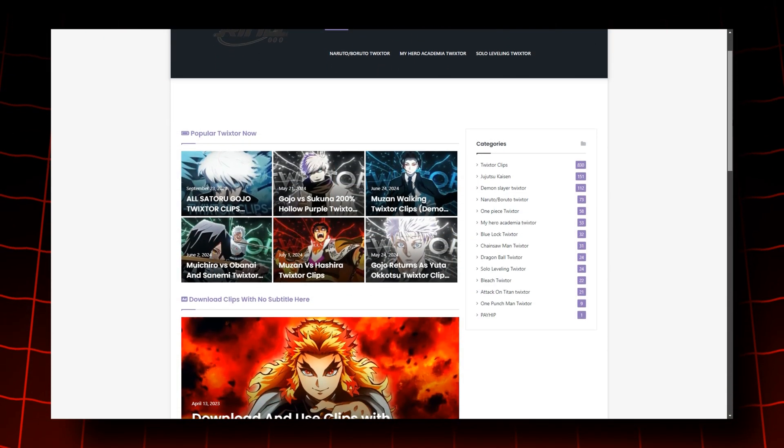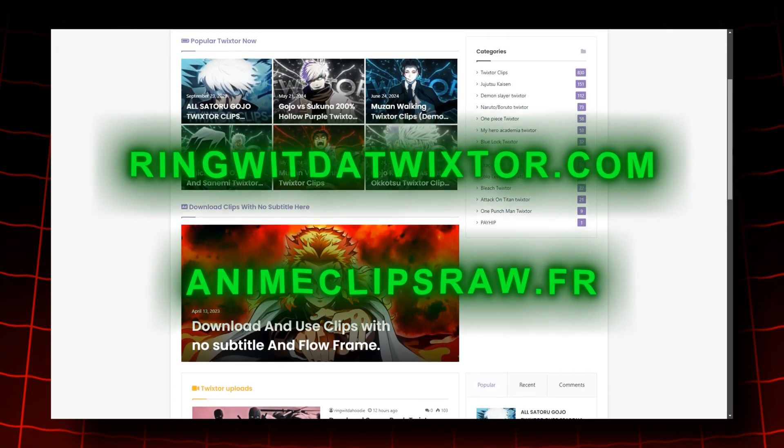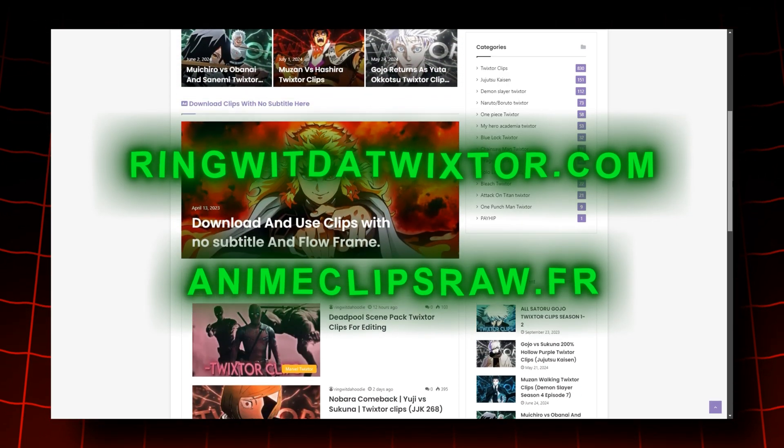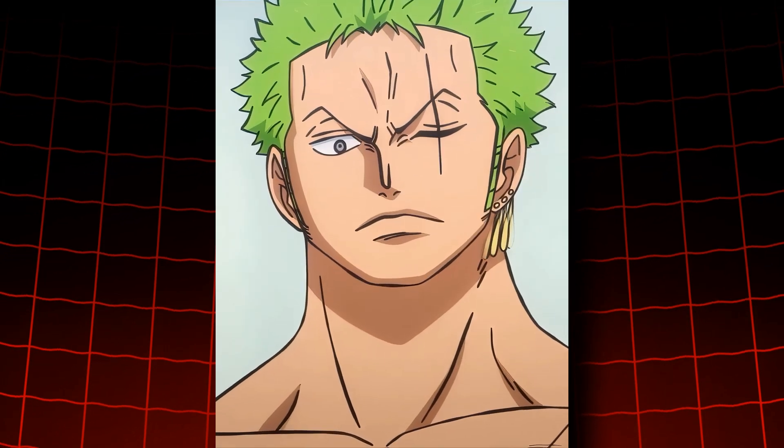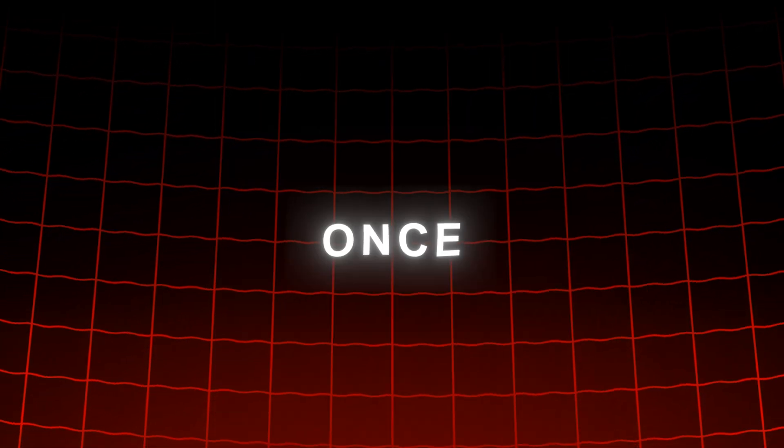First things first, you are going to need some high quality clips. I personally like to use Twixtor clips from these websites on screen — they have high quality clips from all the popular anime like Jujutsu Kaisen, Dragon Ball, One Piece, and more. Once you have your clips, go ahead and make your edit.